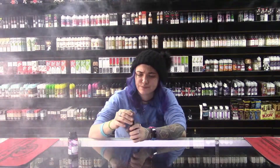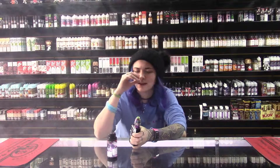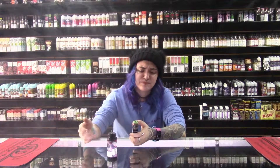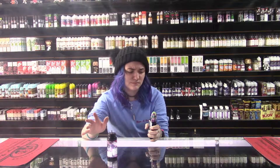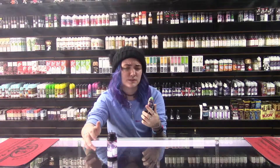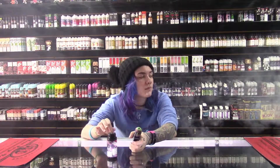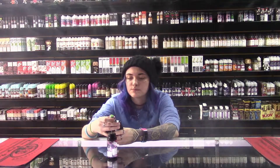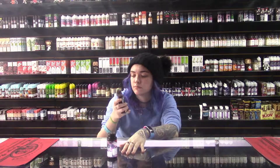I like this flavor a lot actually — it's really good. It's really sweet, but it's not like a specific type of cotton candy. I don't get blue raspberry or grape or strawberry or whatever. It's just kind of like plain cotton candy; I don't even know how to explain it. But it's good. If I were to rate this out of 10, I'd give it a good 7, maybe an 8 — somewhere around there. It's good though, I like it, I would buy it.